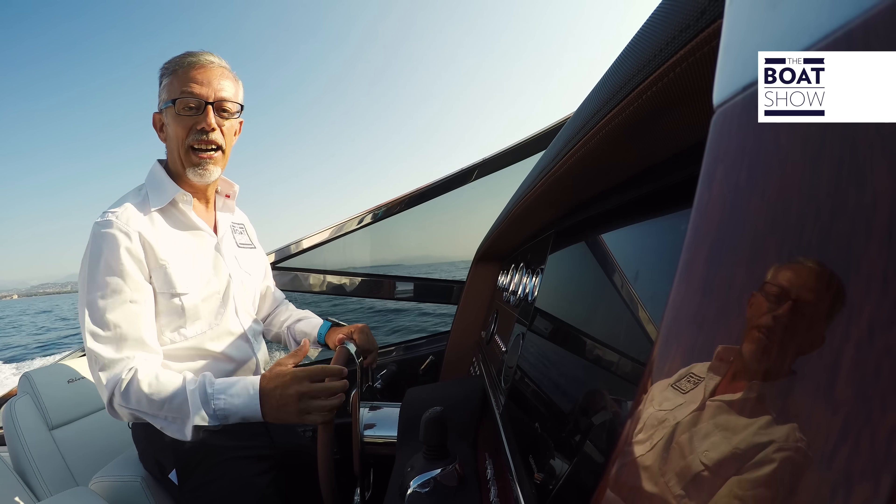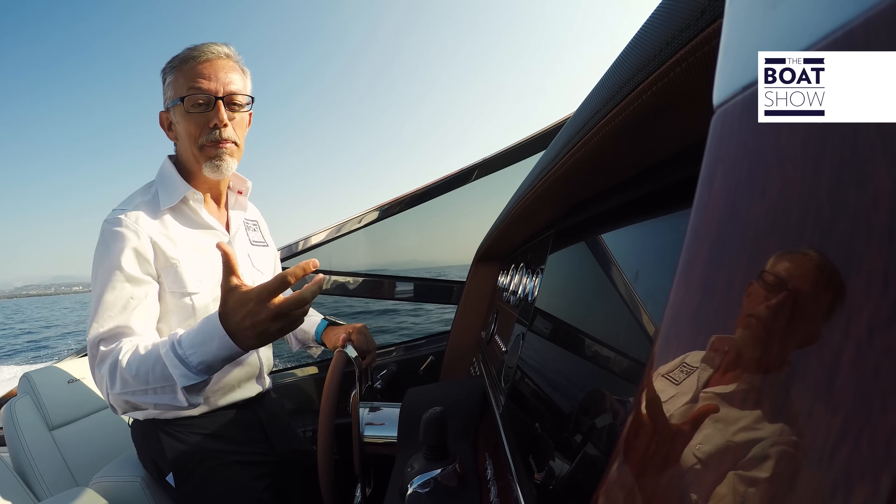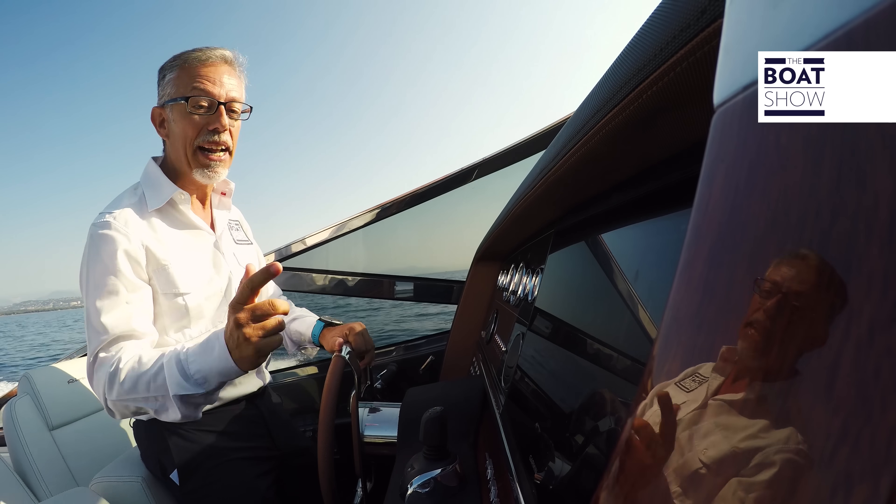When you own a yacht like this, you can't just say 'I've got a yacht' or 'I own a Riva' nor 'I have a Riva Mare.' You just say: 'I own the Riva Mare N1.'